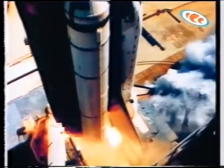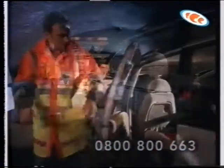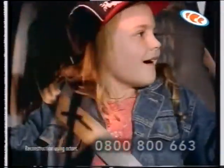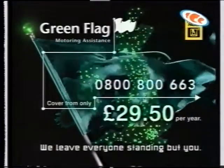The space shuttle leaves the Earth's atmosphere at 18,500 miles per hour. Unfortunately, it is not equipped for the recovery of a car, driver, and up to five passengers to a guesthouse in Newquay. Green Flag are dedicated to getting to you faster. If we're not with you within an hour, we'll give you ten pounds. So why wait any longer? Call Green Flag on 0800 800 663 today. We leave everyone standing, but you.